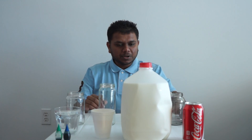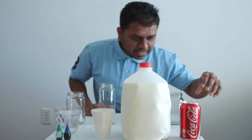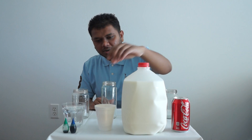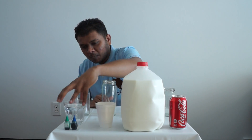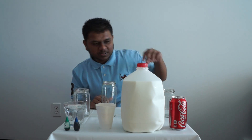Welcome back to Geek School Guys. Today we're going to be doing a video on what would happen if you add bleach to regular Coke, some milk, some corn oil, and we got some water with some food color. So let's get started with this video.